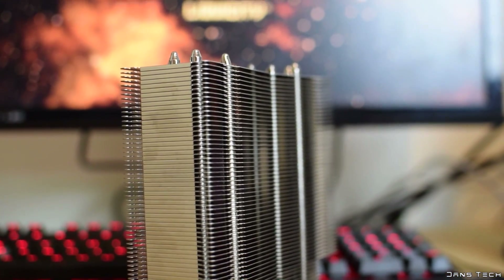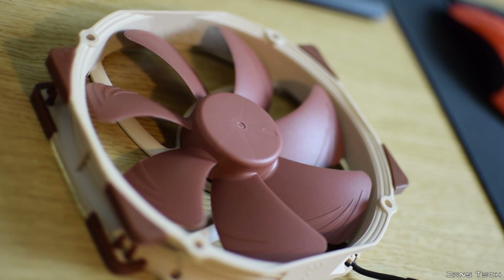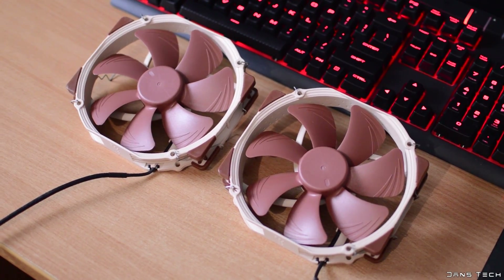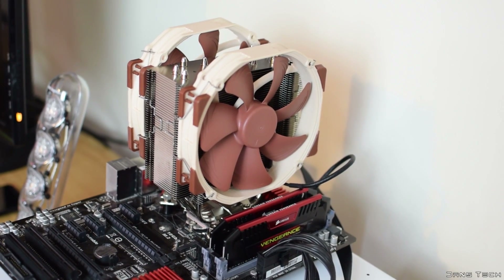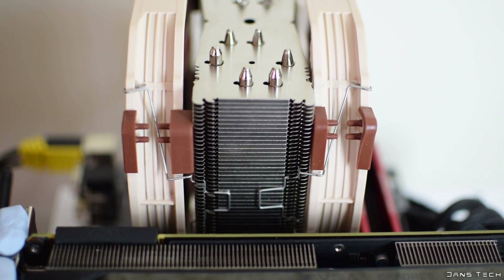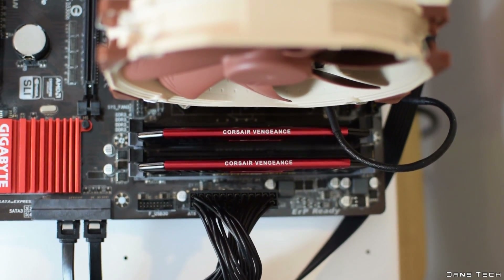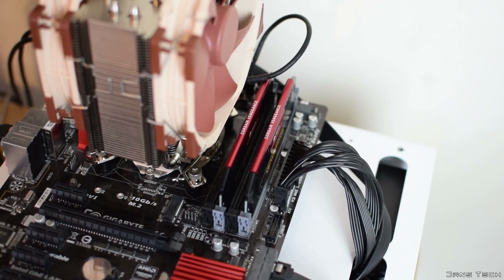Moving on to the included fan and its specs, Noctua includes one of their own NF-A15 fans. The dimensions are 150 by 140 by 25 millimetres in thickness, featuring a unique non-square design. This is a premium fan that Noctua also sell separately, incorporating many technologies developed over the past few years. Notable features include dark brown anti-vibration rubber pads. The fan is rated to a maximum of 1500 RPM, slowing to 1200 RPM with the low noise adapter, with a minimum of 300 RPM, using a 4-pin PWM connector.